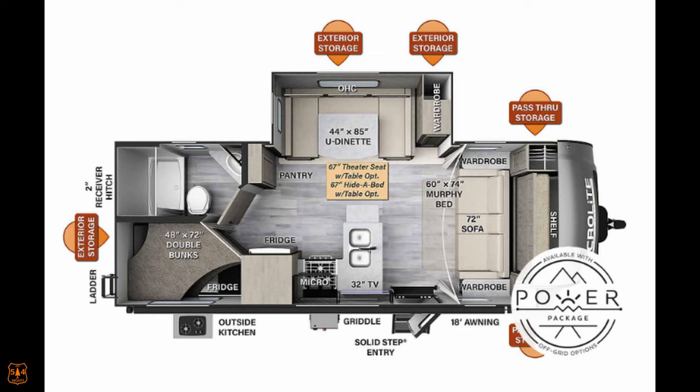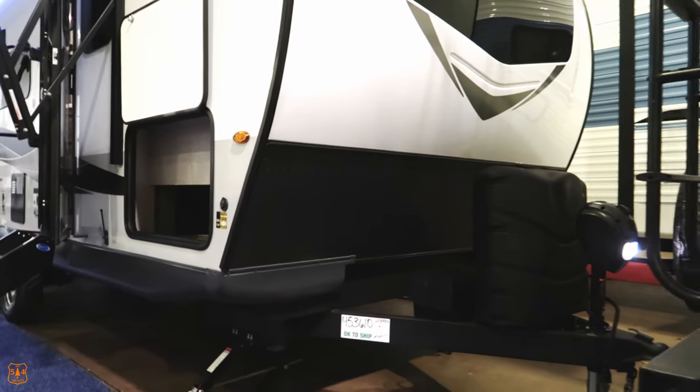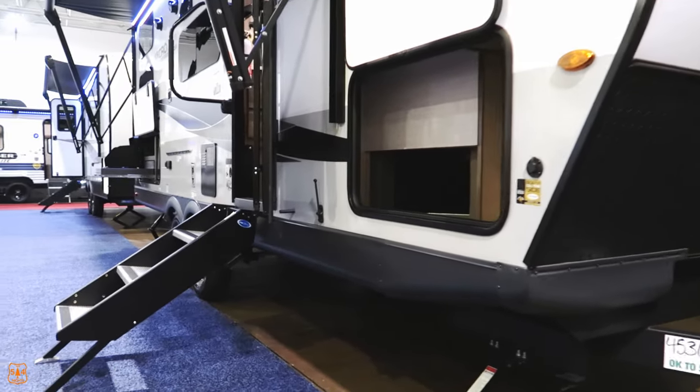Hello folks, welcome to 54 Nights. We are taking a look at the Flagstaff MicroLite 25 BRDS — a 26-foot camper with an unloaded vehicle weight of 5,500 pounds, cargo capacity of 1,500 pounds, so about 7,000 pounds gross vehicle weight. 800-pound hitch weight, 54-gallon freshwater tank, 30-gallon black, 30-gallon gray, 18-foot awning, and exterior height of 10 foot 11. It's a bumper pull trailer with an electric tongue jack.